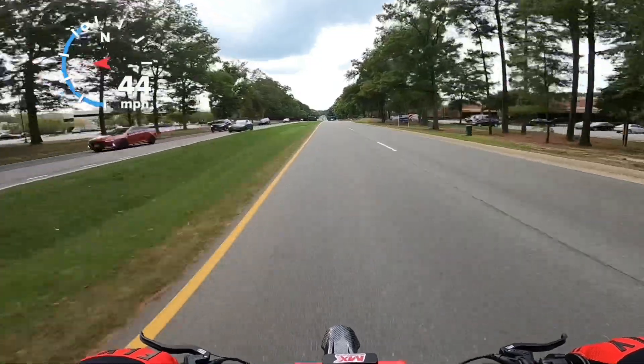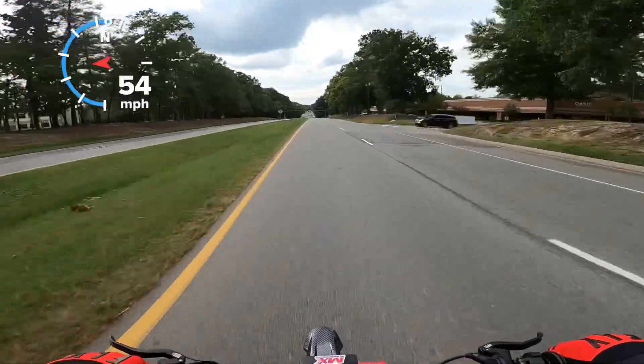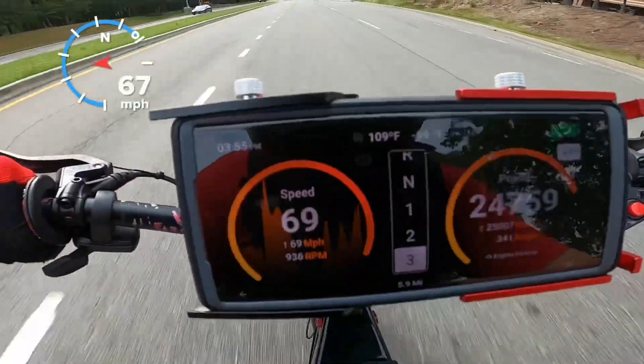There's the beast — here's a little more sample footage showing how fast we can accelerate from 60 to 70 in just seconds.